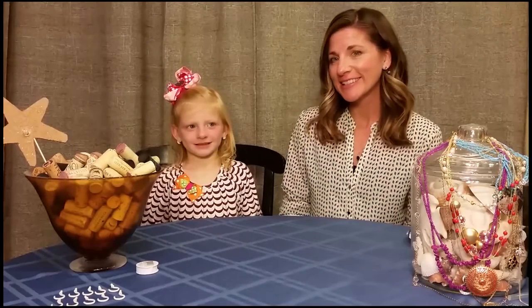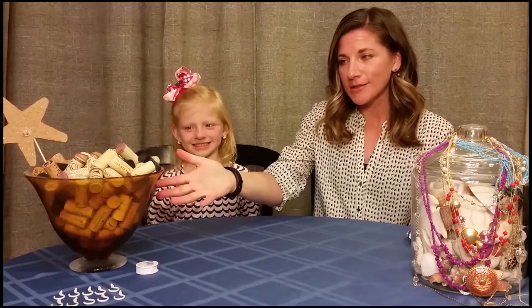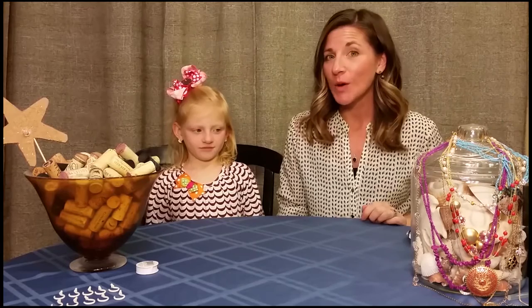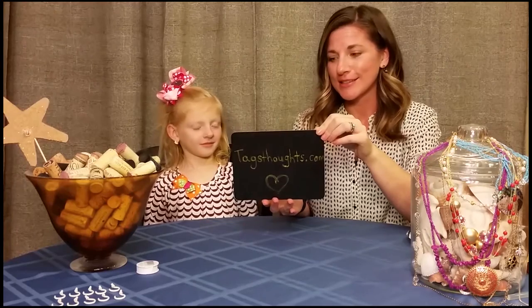Hey everyone, it's Jodi and Preston here with a crafty solution for all of those unused corks and your tangled necklaces. We're going to make a necklace holder thanks to the idea we got from TagsThoughts.com.